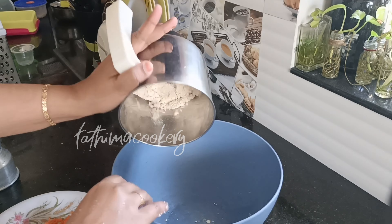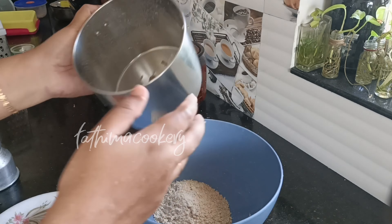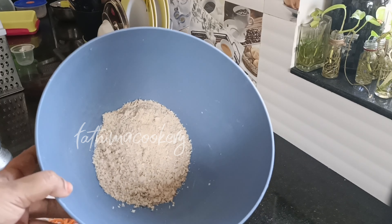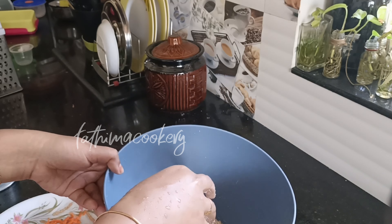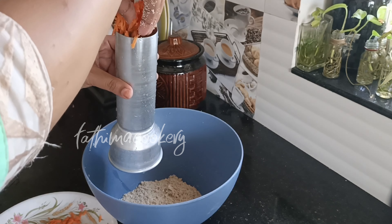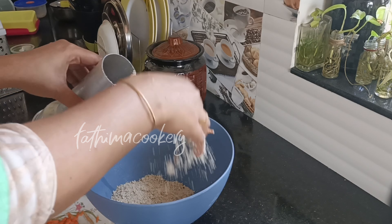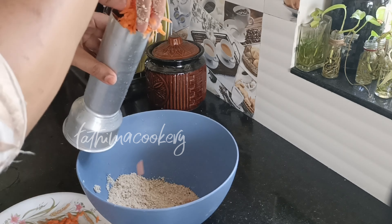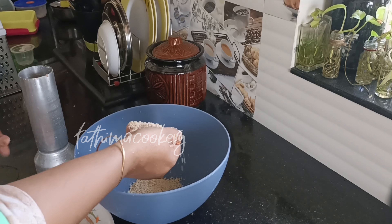If you want to make the oats a little bit more, you can add the oats. I will add two cups of oats in the same way. I will show you the full preparation.